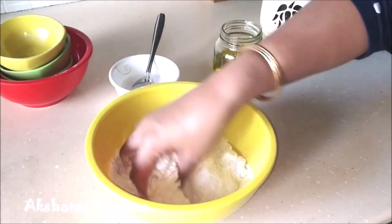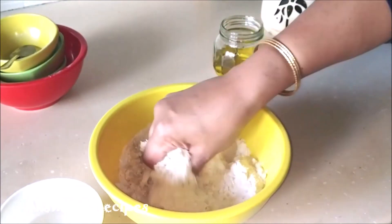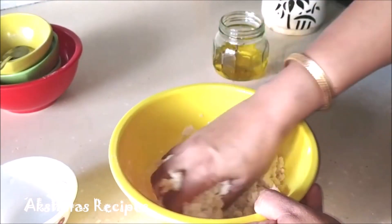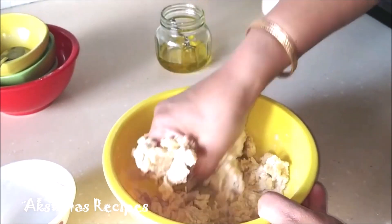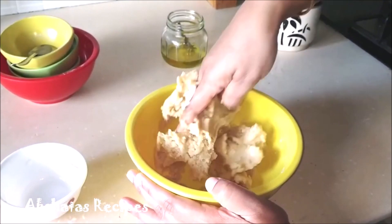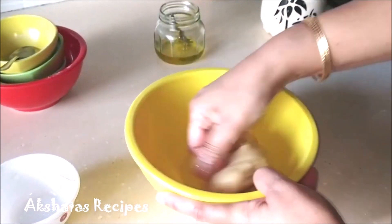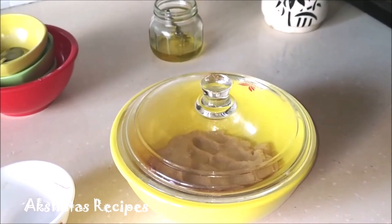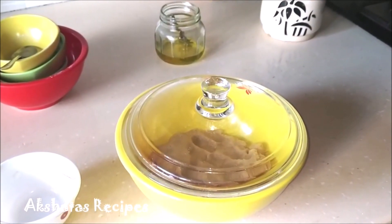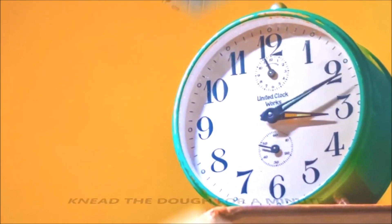The coconut milk I'm using is from a packet — coconut powder mixed into warmed water. Fresh coconut milk also works great. The ghee has been lightly melted since we're in winter and it tends to solidify, which makes it easier to work with. The most important thing is to set this dough aside for at least three to four hours for perfect vades.